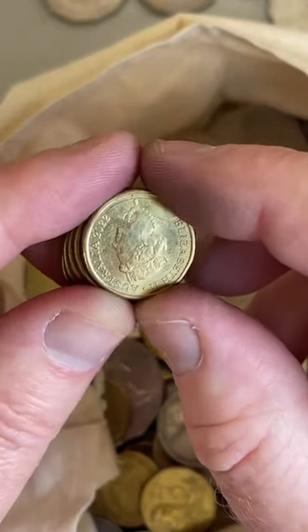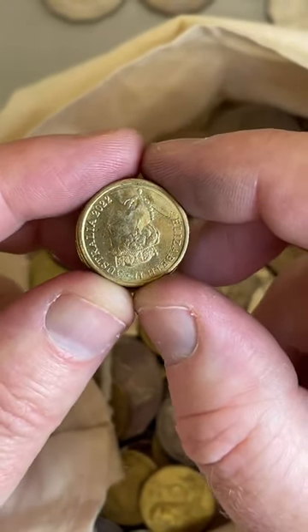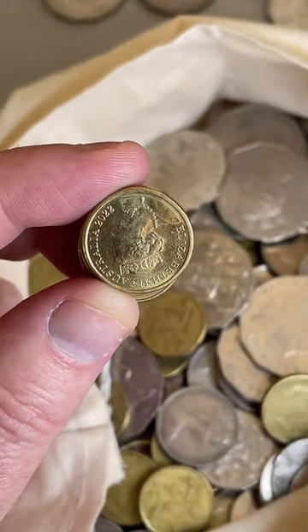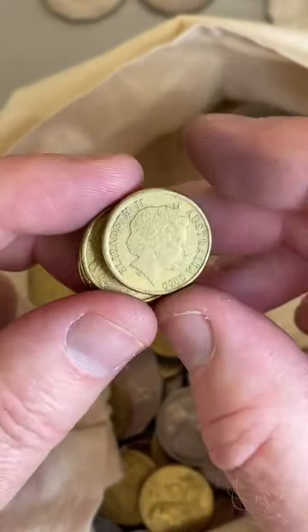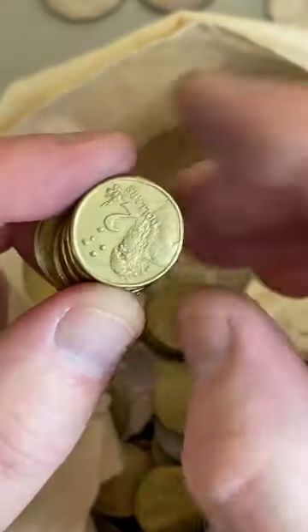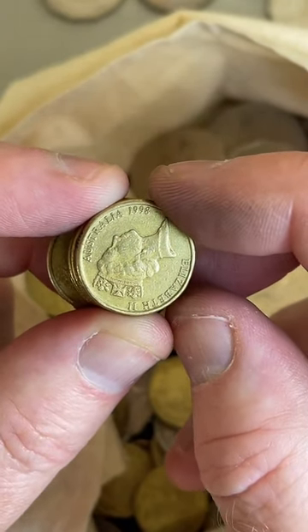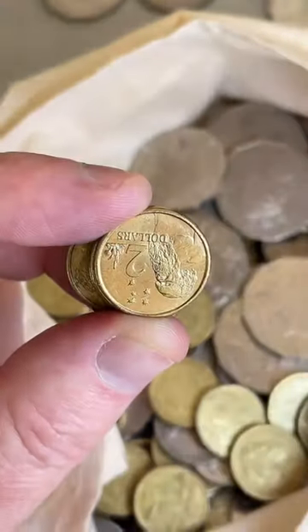Have you found a mule? No I haven't found a mule. 2022 latest issue $2 coin - some prices on these, but they've been flooded. $3.20 to $7 are some prices but a lot have been released into circulation recently. 1998 is a bit of a lower mintage year on a $2 coin - $3.25 to $30, 8.7 million minted. I'll put that aside.